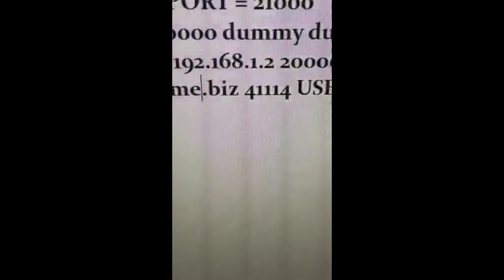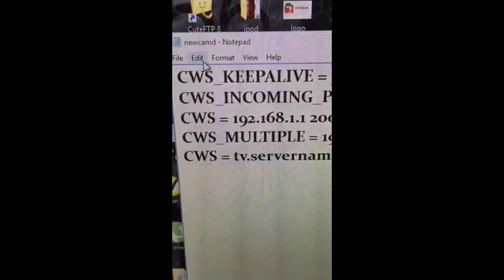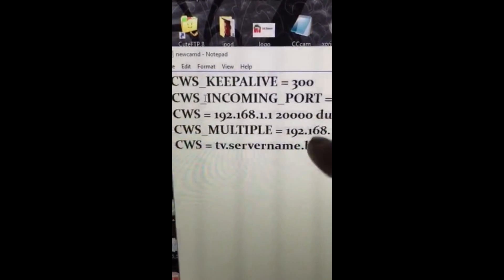So next on the list is to add in your line to the box. Notepad, newcamd. If you go into the Gemini you can FTP, files are, you should get newcamd here. So you drag that across to the desktop. It's gonna say that I've got one already. I'll just cancel that, so I'm using it here. I'll just leave all of these lines in, but you can delete them.